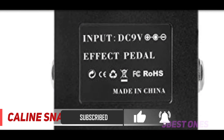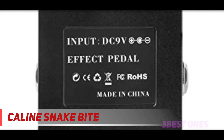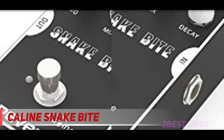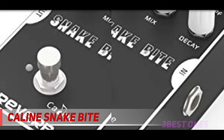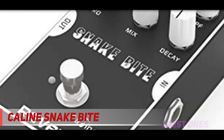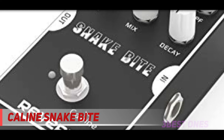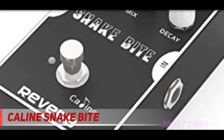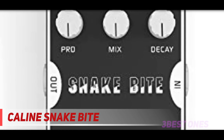There's also the CFR knob, which shapes the tone of the effect, positioned next to the LPF knob, which adds or removes warmth. On the bottom row of controls, you have the PRD knob, which sets the delay time, the mix knob, which boosts the presence, and on the right side, a decay knob which sets the length of the reverb. The Caline Snake Bite also comes with true bypass, so tonal preservation is guaranteed.